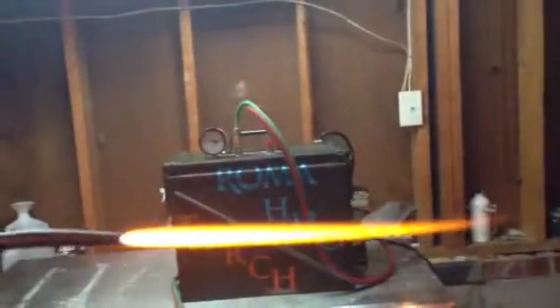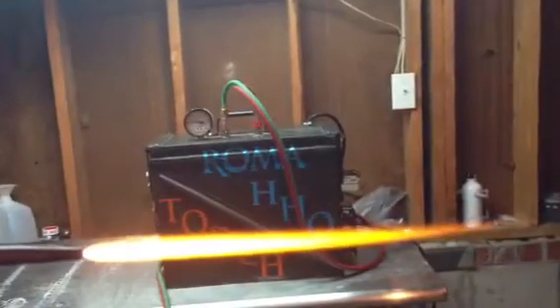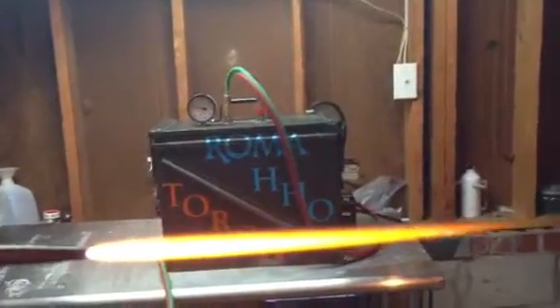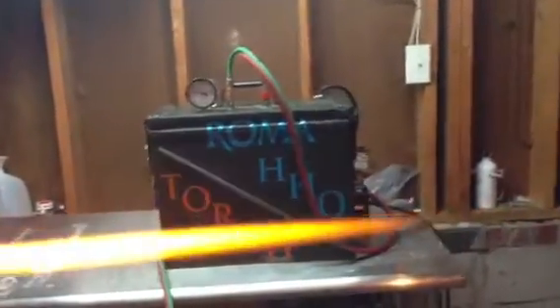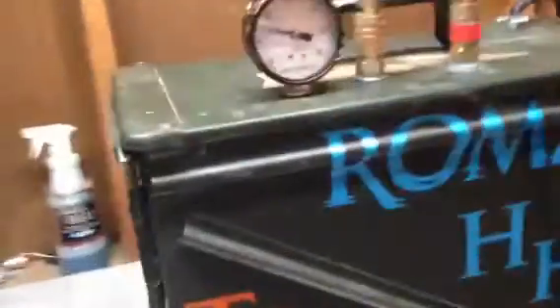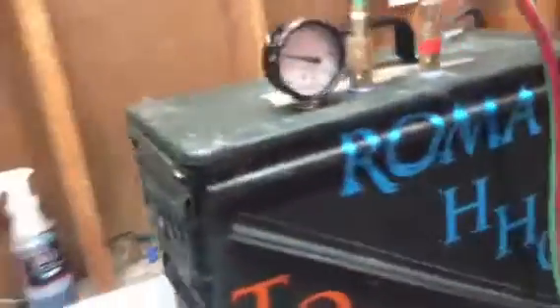I thought I would share this creation I've been working on. It's very compact — the whole system is built on a frame, and then I slid it into this military box I picked up from a garage sale.